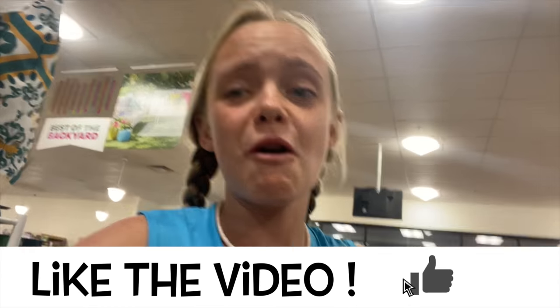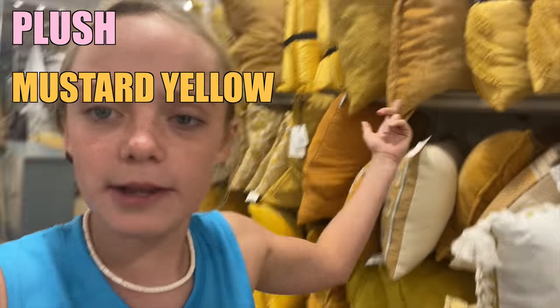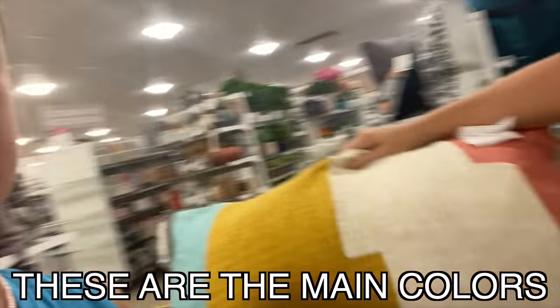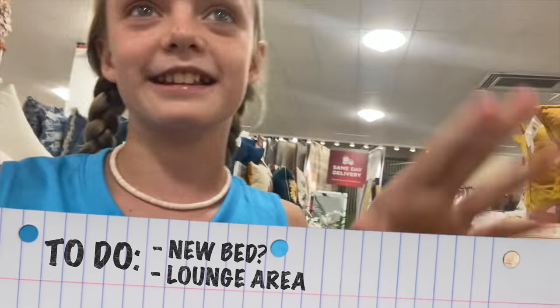What's up fun squad, I am here at Home Goods right now. I just don't know what to look for, so I have my mom here and we're matching out some colors. The main theme colors I'm going for are plush, mustard yellow, white, blue, and pink. We're gonna get hopefully a new bed and a lounge area — it's just gonna be great, so come with me!